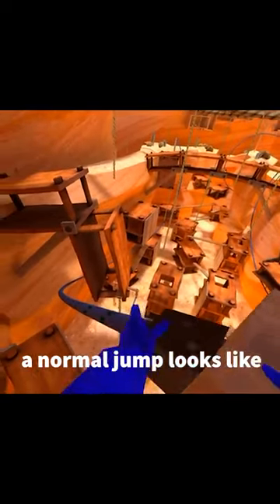Here's what a normal jump looks like, versus the super jump. Now you know how to super jump in Gorilla Tag.